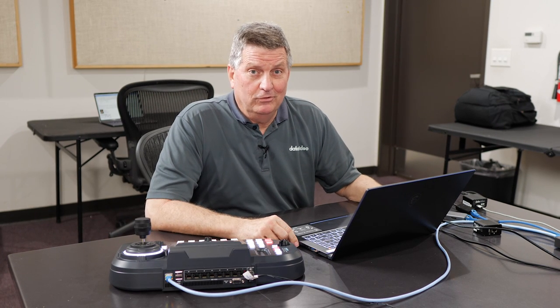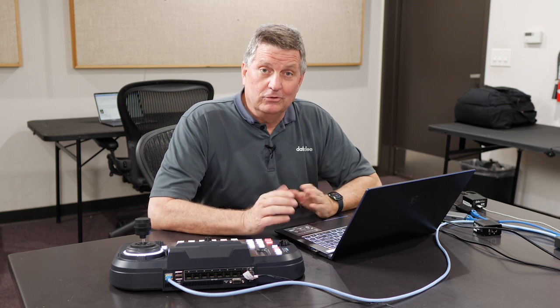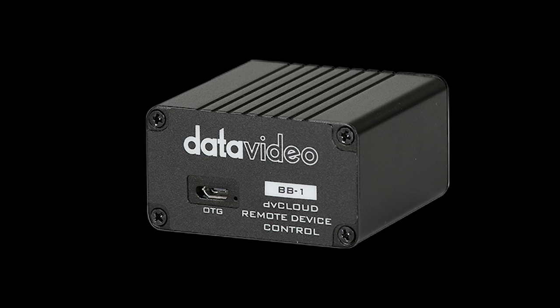Hi, I'm Craig with DataVideo. I'm in Whittier, California today in the DataVideo conference room, and I'm prepping for a presentation we plan on shooting tomorrow. I was normally going to use an SE500HD and be right here to do the switching on the two cameras I have set up. Unfortunately, I'm not going to be in the office, so I'm going to show you how I can do this remotely using three products: the RMC300A, which is a camera controller, my laptop running vMix, and this new product from DataVideo called BB1.